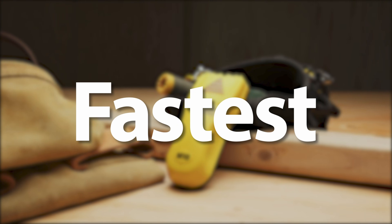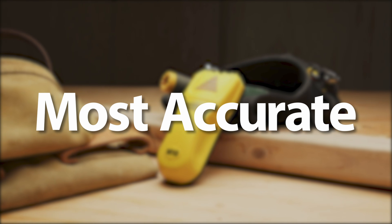With the ProSensor M10, you have the fastest, easiest, most accurate center stud finder on the market.